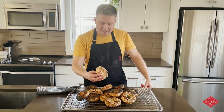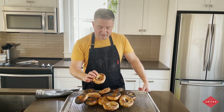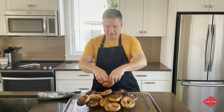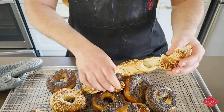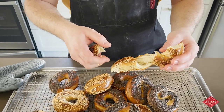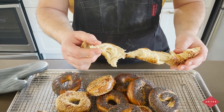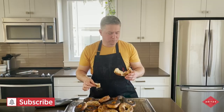Here are the bagels. As you can see, I like them nice and well done like this. Everybody has their own preferences — some people like them a little bit lighter, but here they are. They're actually pretty good. Tasty.